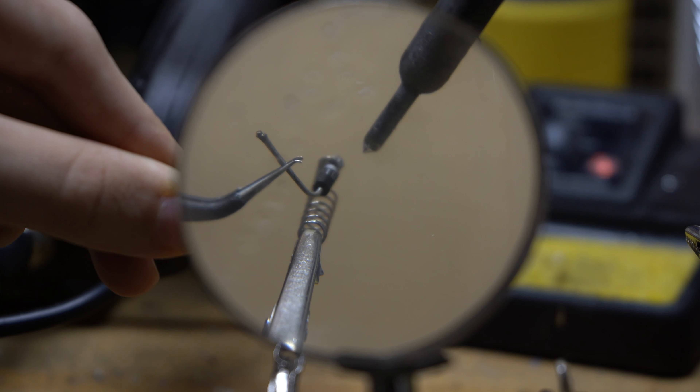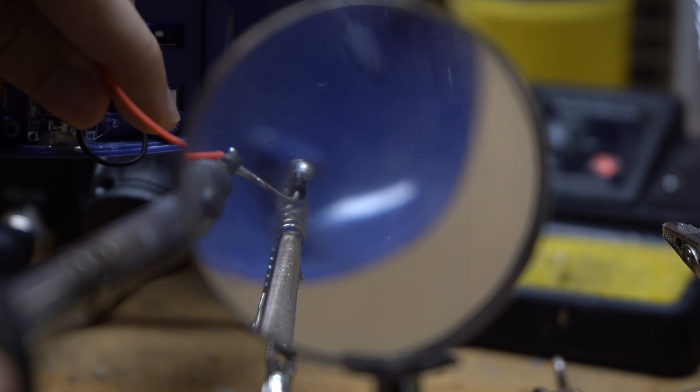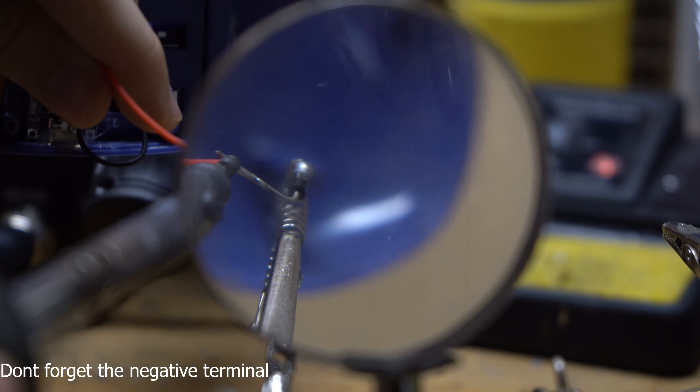The first thing I'm going to do is solder the diode into the spring, which the positive terminal on the grip goes through. Then I'm going to solder a wire coming off of it.